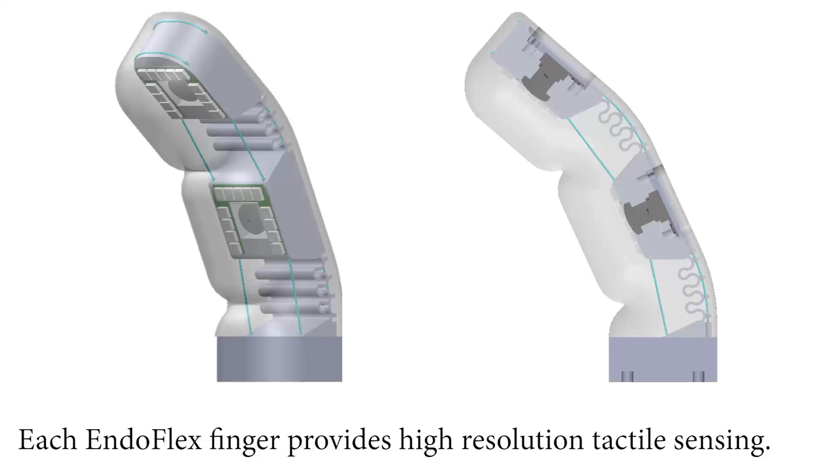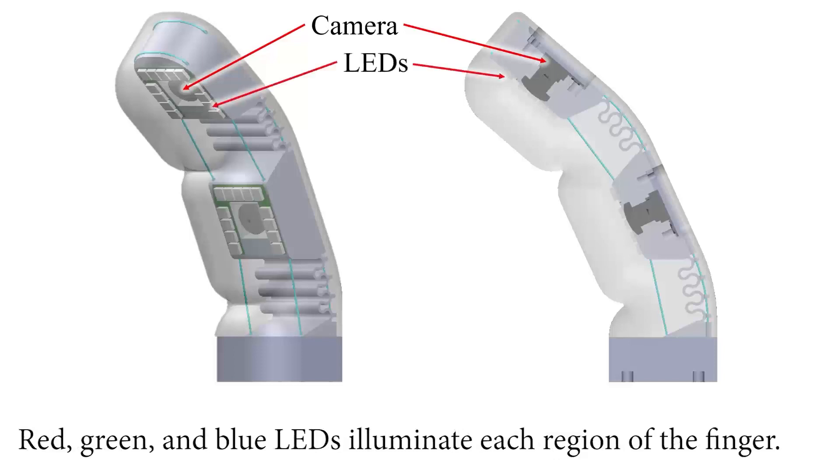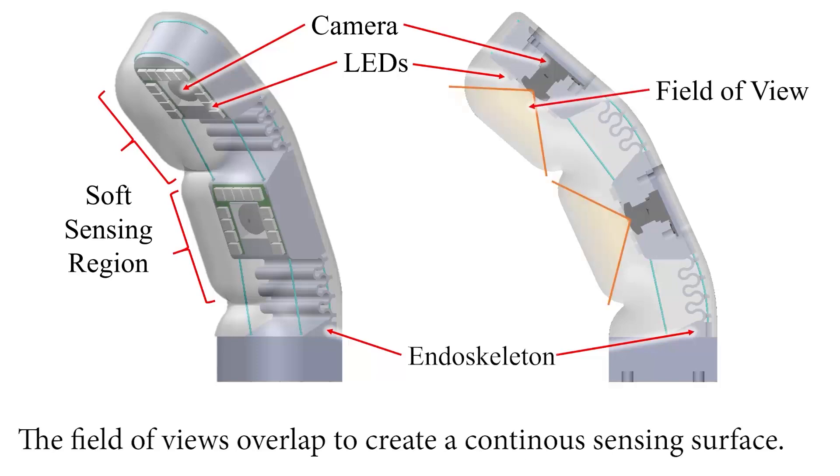Each EndoFlex finger provides high resolution tactile sensing. Cameras capture the deformation of the finger's surface. Red, green, and blue LEDs illuminate each region of the finger. The endoskeleton provides structural support to the finger. Each EndoFlex finger has two soft sensing regions, and the fields of view overlap to create a continuous sensing surface.